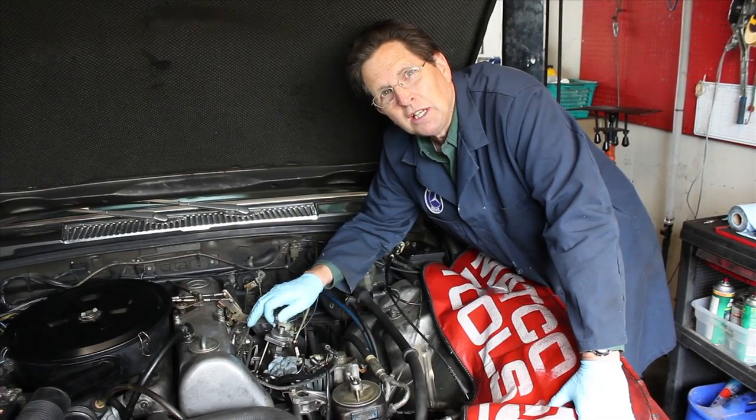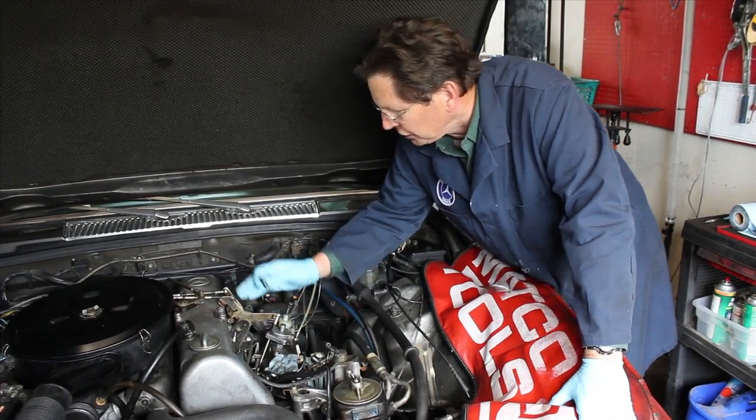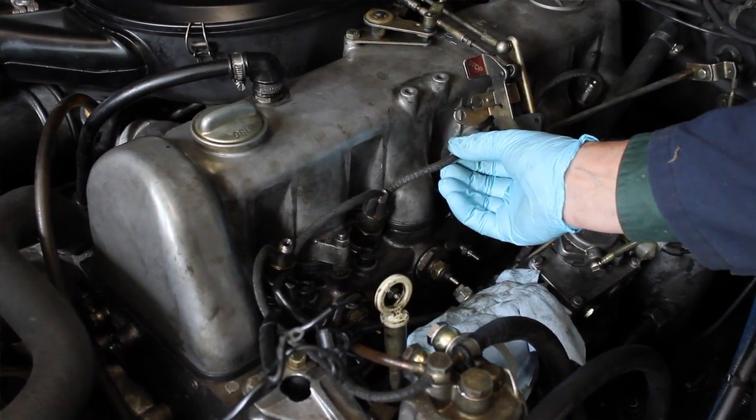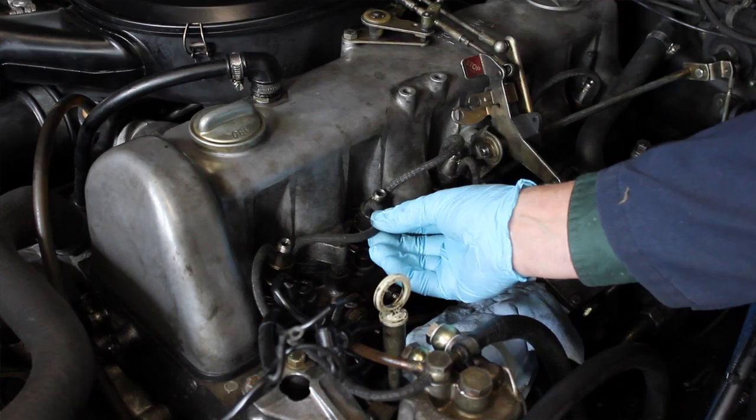There's one thing I forgot to mention about changing glow plugs. Once you get the injector lines off, it's probably a good idea to look at these injector return lines and change them if there's any sign of deterioration.